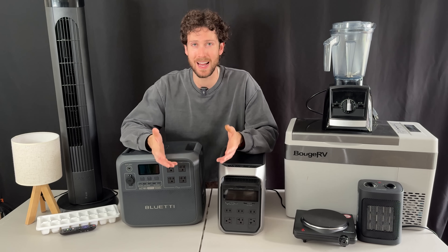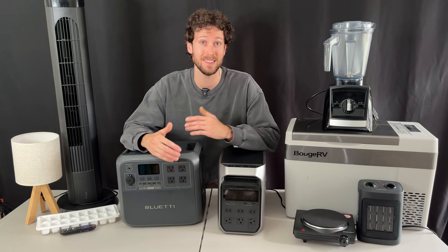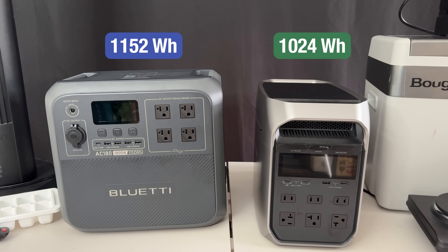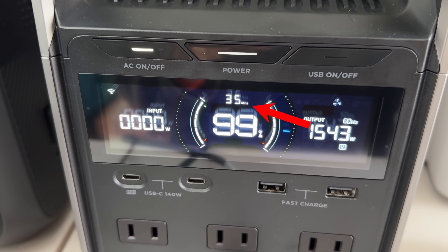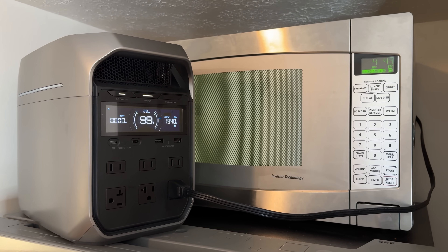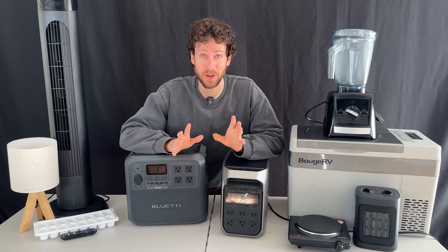How long can they run your appliances for? They differ slightly here. The AC180, despite being cheaper, has a slightly bigger battery — 1,152 watt-hours compared to the Delta 3 Plus's 1,024 watt-hours. They both give you helpful time-remaining estimates when you start running a device off them. So I went around my house, plugged in a lot of devices and appliances, and recorded the runtime estimates. These estimates aren't that helpful for fridges, so for a 12-volt chest fridge and kitchen fridge, I added my estimates based on tests from previous videos.